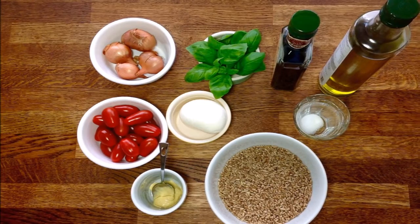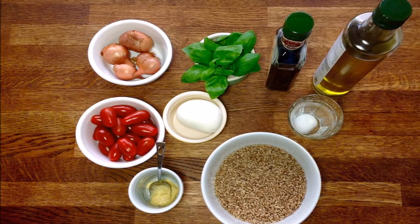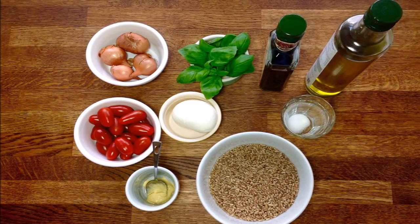Hello, welcome to Guillaume's Cuisine. In this video, I'm going to prepare a wheat grain salad. It's very tasty and rather high in protein, but if you're on a gluten-free diet, please stay away from this recipe.